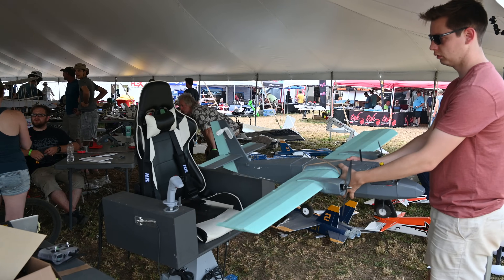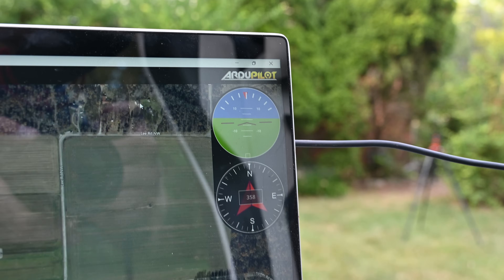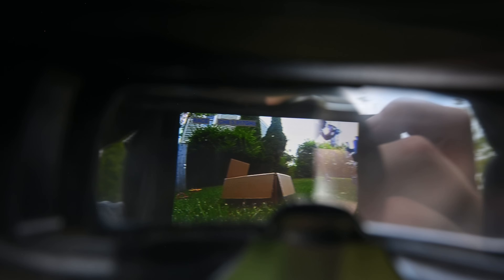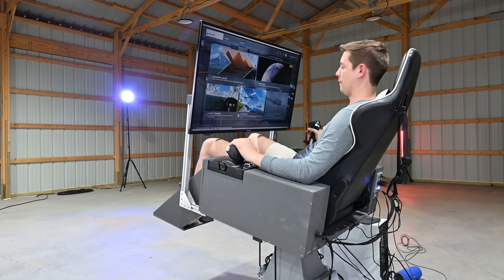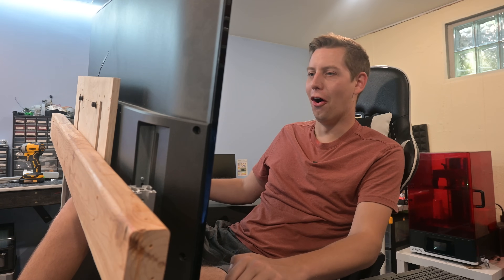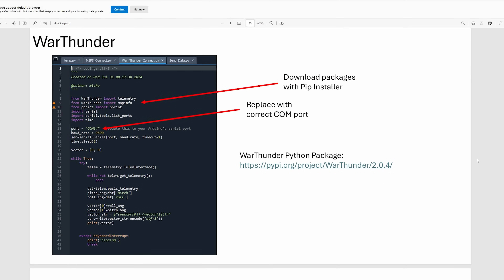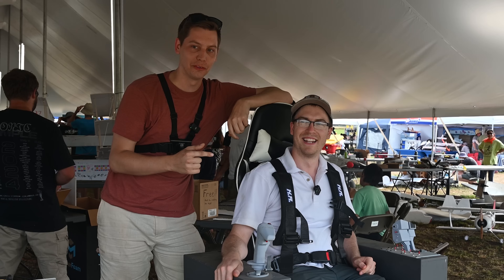Currently this chair supports flying any RC plane that can be flown with a trainer signal, but it can only replicate the movements of the plane if it has MAVLink telemetry. This is something that can definitely be expanded on in the future, and one benefit of the open source nature of this project is that other people can contribute to the code base. On the flight sim side, I've tested Microsoft Flight Simulator 2020 and 2024, and also got it working with War Thunder. It should be very easy to adapt to DCS or X-Plane — all you need is a Python script that gets data from the game and sends it to the chair over a serial port.